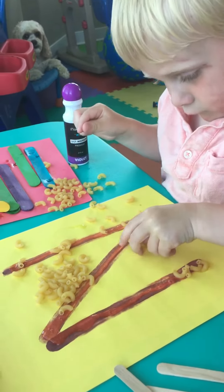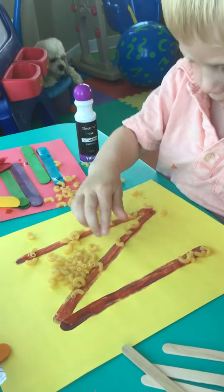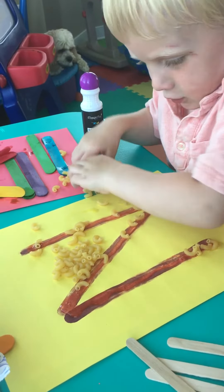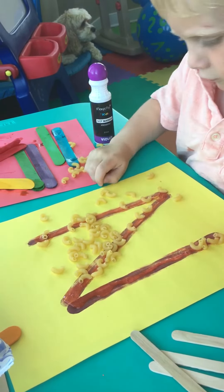There you go. We got a big pile. What letter are you doing? N! Yeah, use those noodles. Get them on the lines. Move them around. Good job.